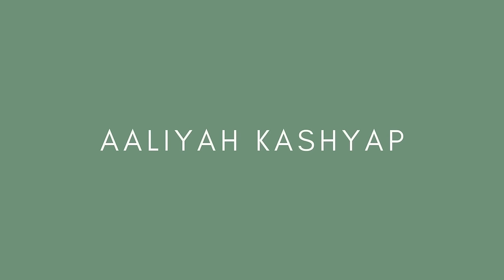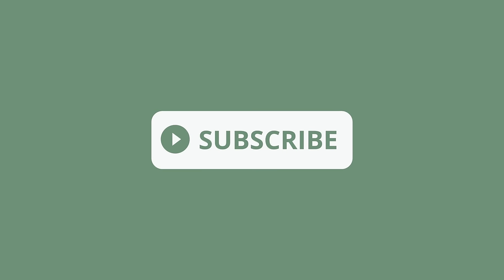Hi guys and welcome back to my YouTube channel. It's been so long since I did a sit-down get ready with me and I missed it. I've done small get ready with me kind of videos as part of my vlogs, like two or three minute quick things, but I haven't sat and properly done a get ready with me.